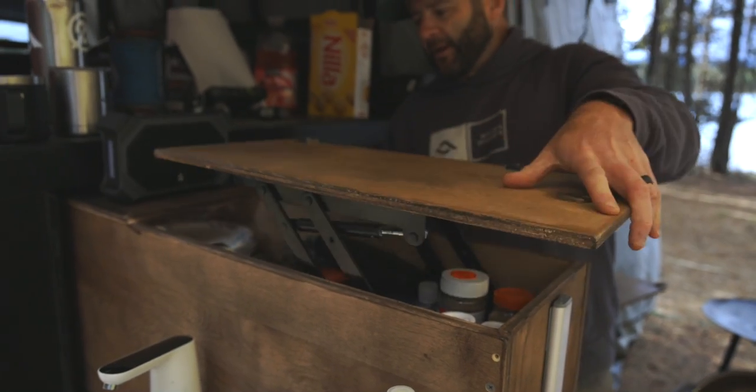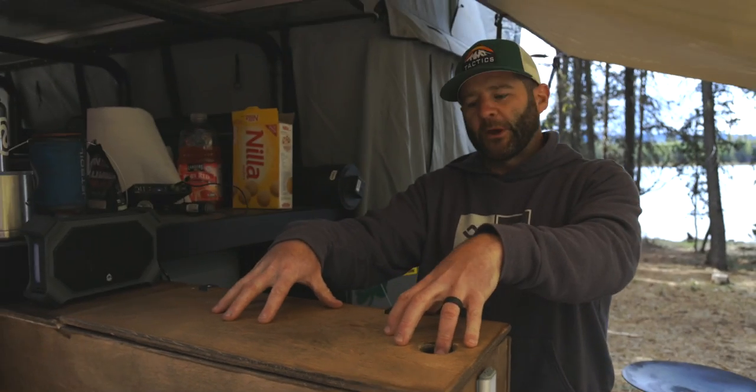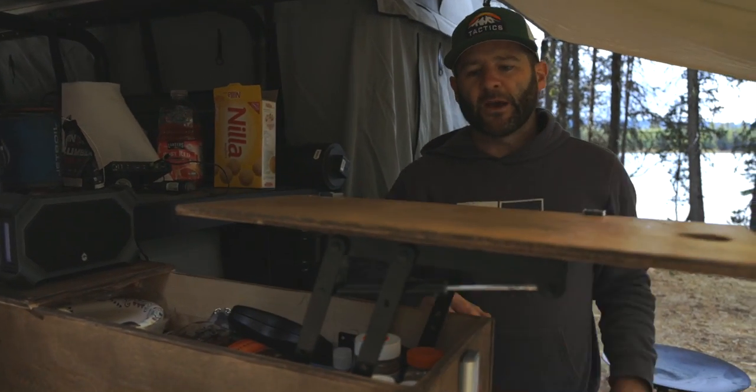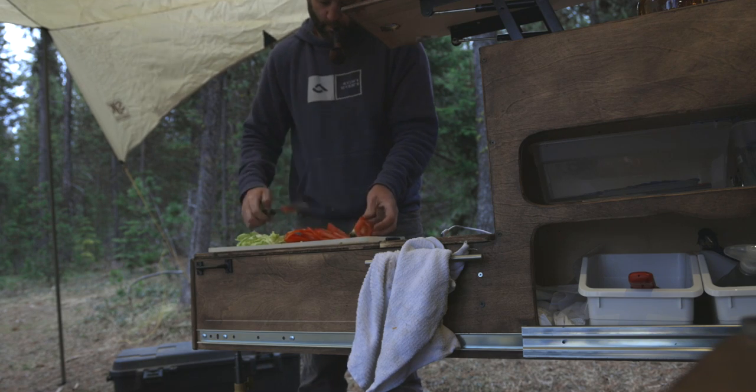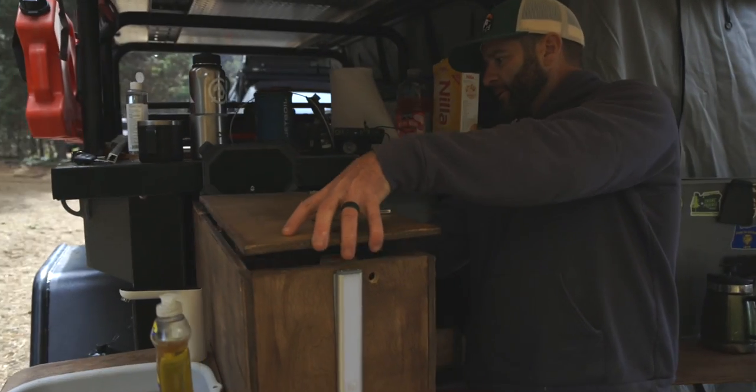This folds down like this. I really love this setup because I can keep stuff up here, but then when you're actually making a sandwich or whatever, your bread's up here, you can do your dressing and stuff like that. This folds in here.